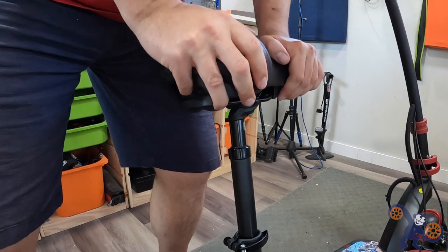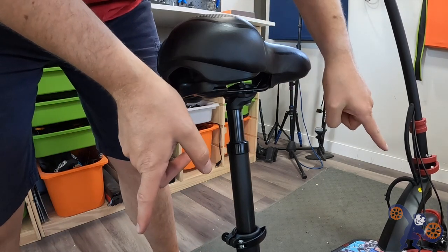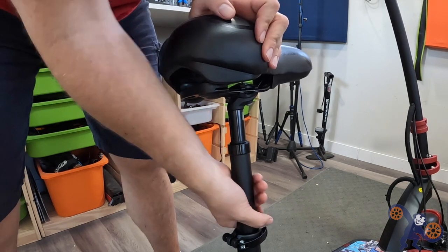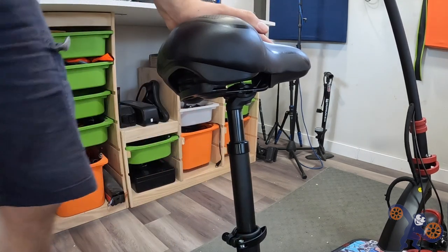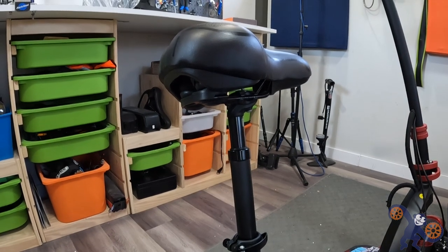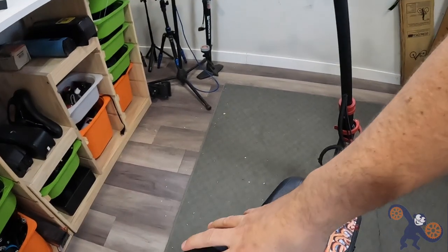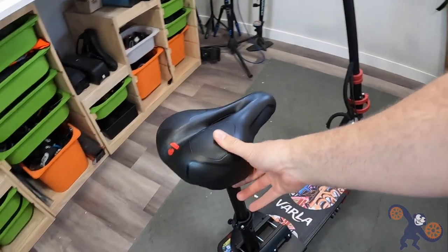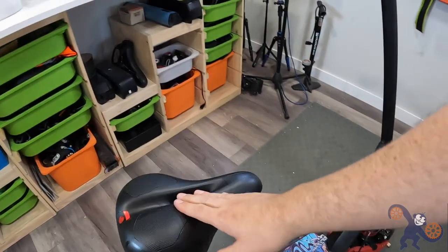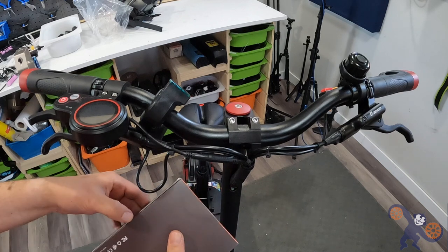The seat post actually has a suspension aspect right in the post itself - it compresses as you go over bumps. So aside from the dual suspension on the scooter platform, you also have suspension here on the seat post to absorb bumps. On top of that, the saddle itself is pretty wide and deep with a good footprint and springs inside, so this is going to be really comfortable.